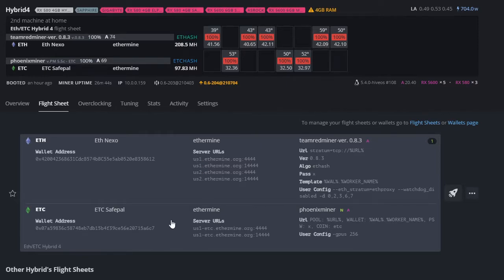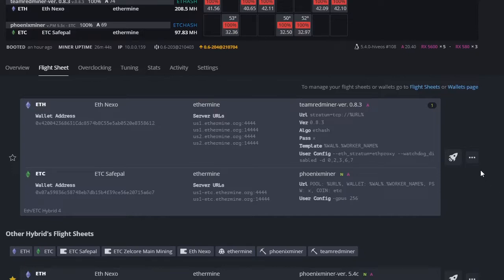For Ethereum Classic, I mine to Safe Pal. You might wonder why — it's because Nexo doesn't support Ethereum Classic. On Safe Pal you can mine ETC there and convert it to Ethereum, which is pretty useful. Mining ETC with 4GB cards earns close to what you'd earn on regular Ethereum with 8GB cards. Another option that accepts ETC is Celsius, and they do offer loans on Ethereum Classic if you want to hold it. I'll have links for both Nexo and Celsius in the description.